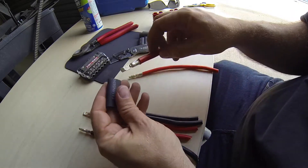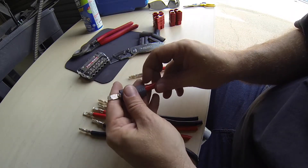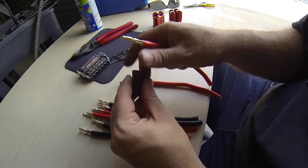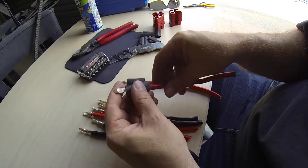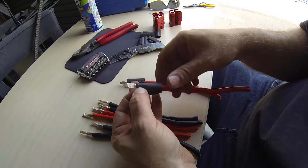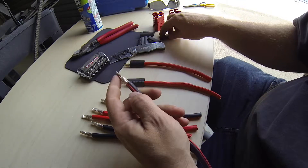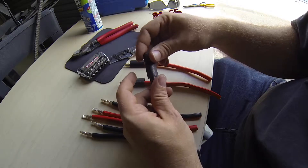Alright, so I just have some heat shrink tubing to kind of make these look nice and finish them out. I shrink them in there — I put them on there about to that point, then shrink them, and then stick them down in the hole. So I'll do that next.